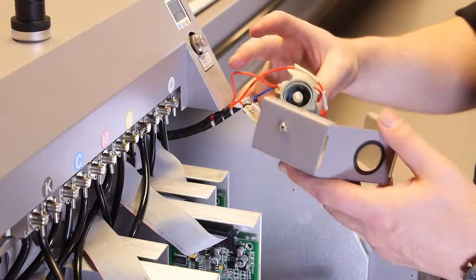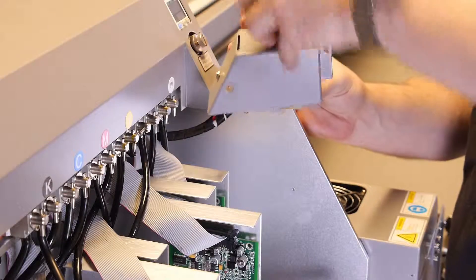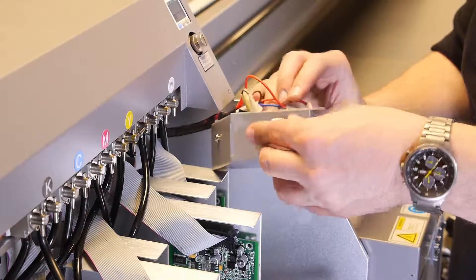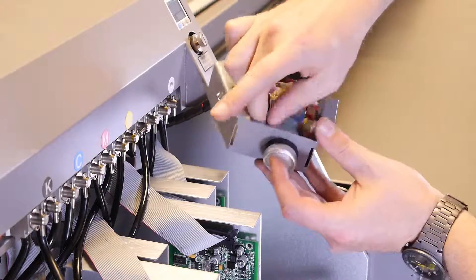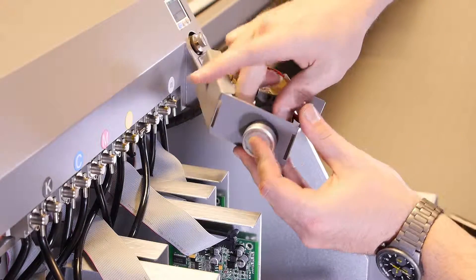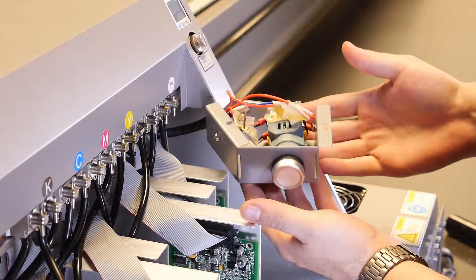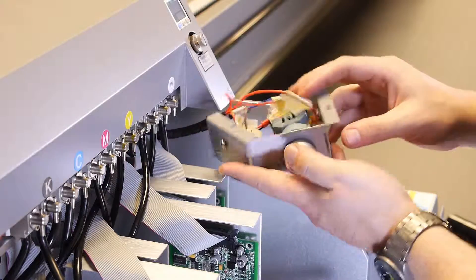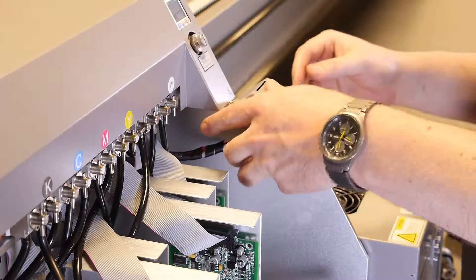Now remount the purge button inside the gray protective case. Thread the button portion through the protective case to the remainder of the purge button assembly, and tighten the gray mounting screw with your hand, turning it clockwise.